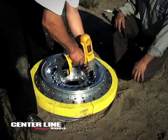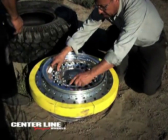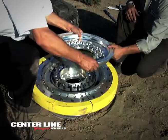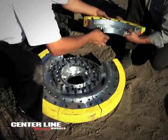Centerline Wheels Corporation is proud to introduce our military run-flat wheel, developed by Centerline Wheel Corporation to improve upon the existing design and concept currently being used in the field.